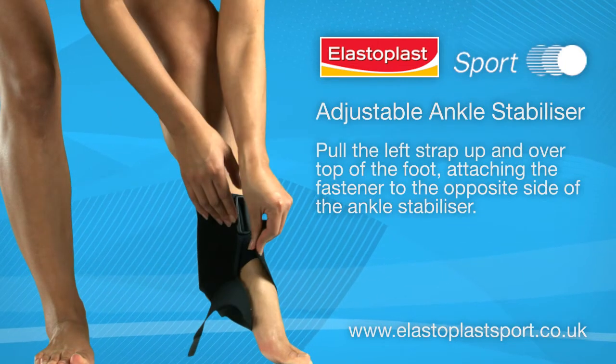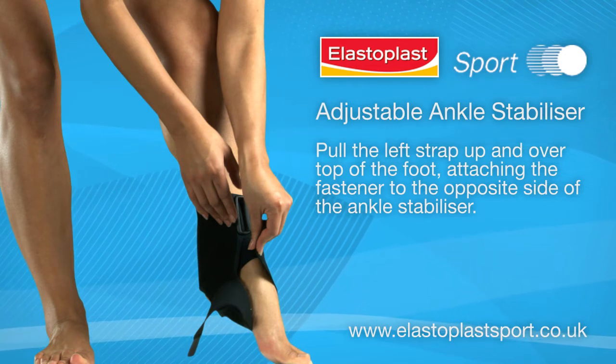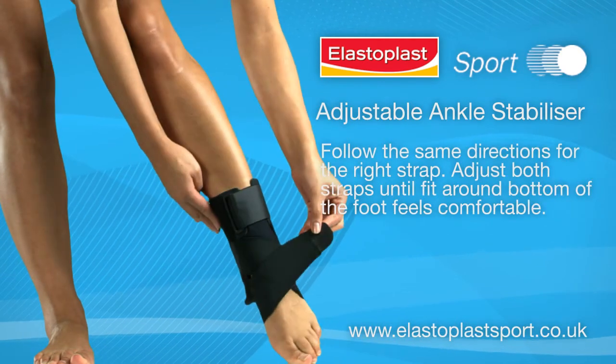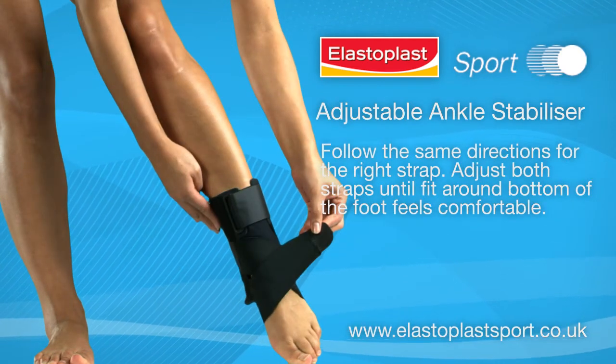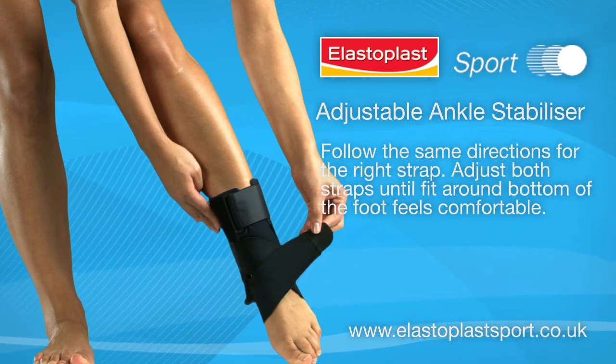Pull the left strap up and over the top of the foot, attaching the fastener to the opposite side of the ankle stabilizer. Follow the same directions for the right strap. Adjust both straps until the fit around the bottom of the foot feels comfortable.